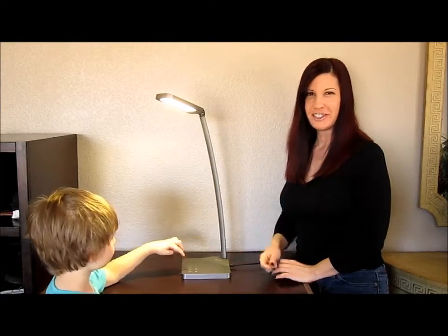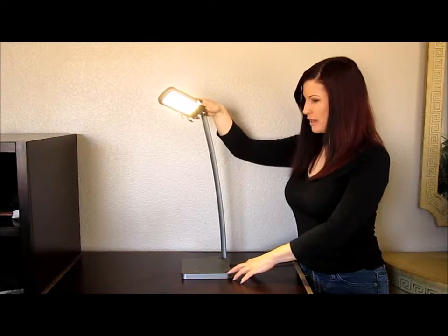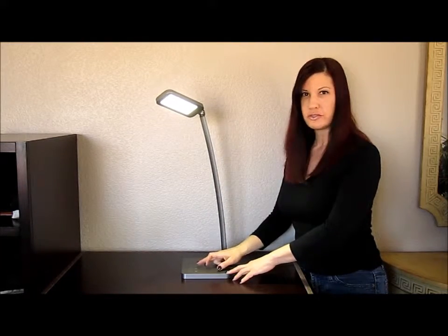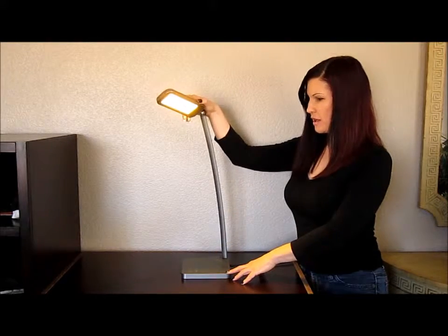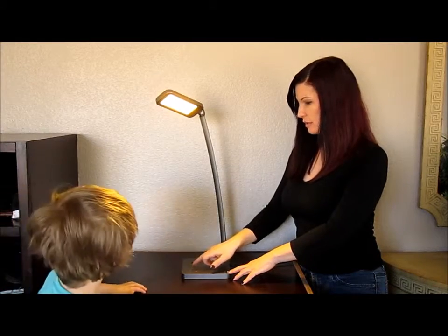My son is very anxious to show you how it works, so he just turned it on. You can see that's one of the colors of the light — you can dim it and you can make it brighter. You can also change the tone of the light. There's a little moon symbol on here; I guess this is for incandescent lights. You can see it's a golden tone, and you can dim that as well.